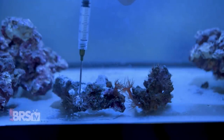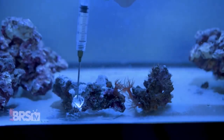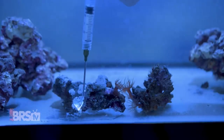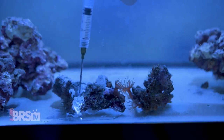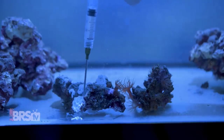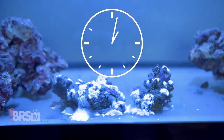When you're ready to apply it, get the tip of the syringe nice and close to the Aptasia and gently start covering it up, starting at the oral disc, working your way outwards until it has been completely blanketed in F-Aptasia, then move on to the next one. Once you're all done, it takes between 30 and 60 minutes for that blanket to harden, at which point you can turn your flow pumps back on.